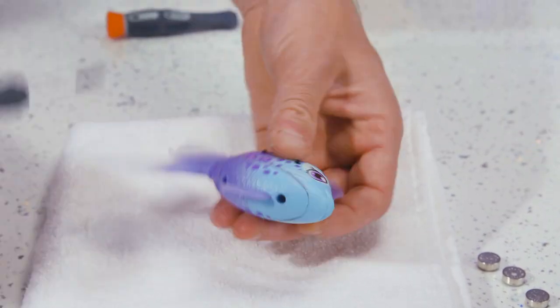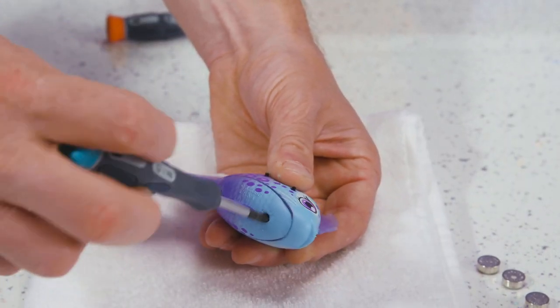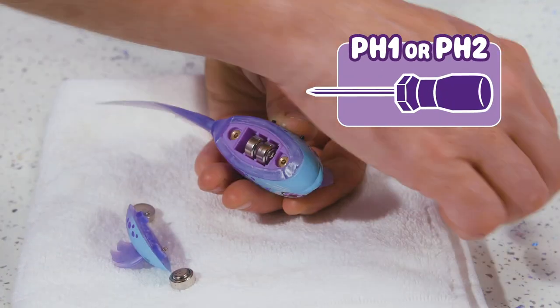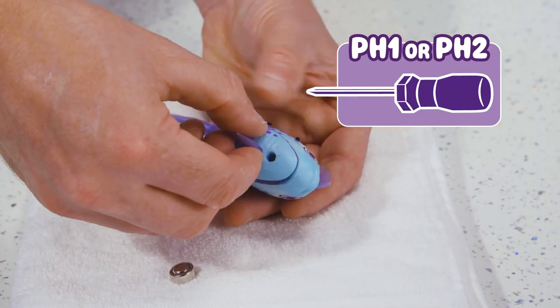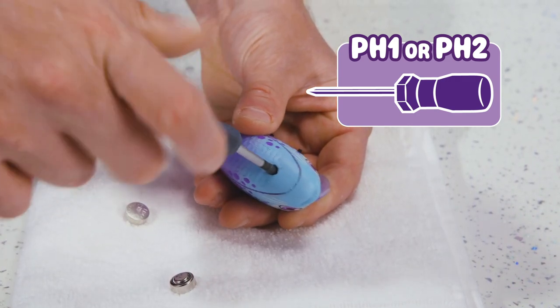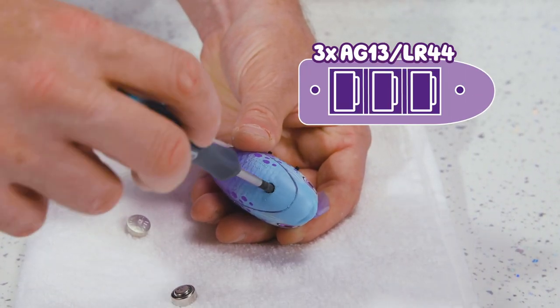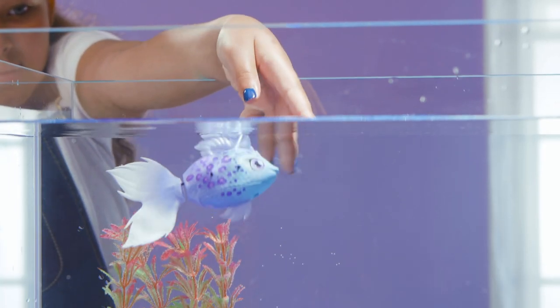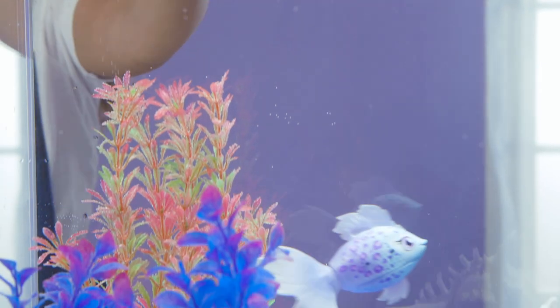First, dry off the fish by patting with a clean cloth or paper towel. Then open the battery compartment using a cross-head screwdriver. Fit three new button cells in like this. Make sure they are facing the correct way. Fit the battery door securely before putting back into water.